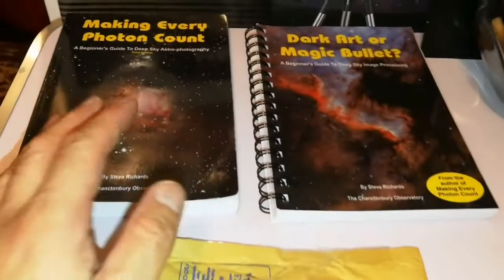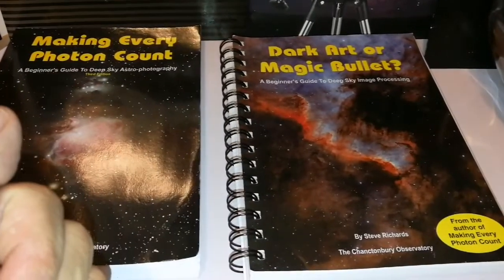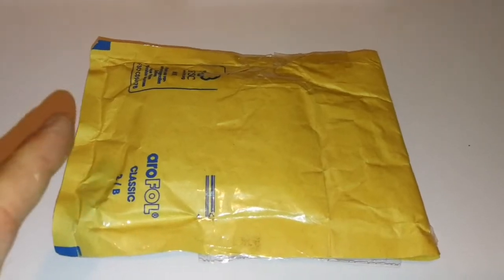For seeing nebulae and deep sky objects, or photographing them, you sometimes need good filters. I'm going out to unbox a visual filter for visual astronomy.